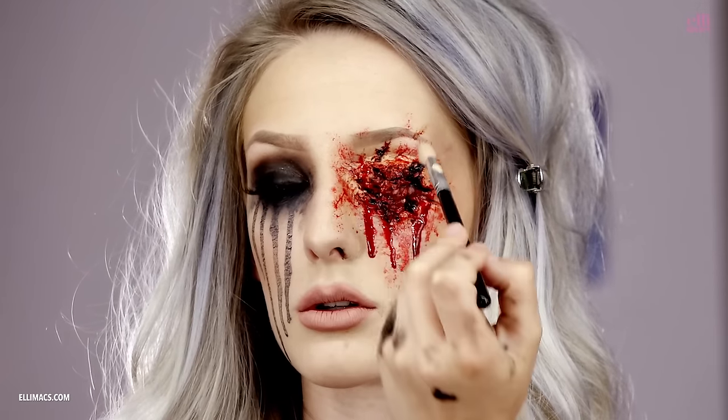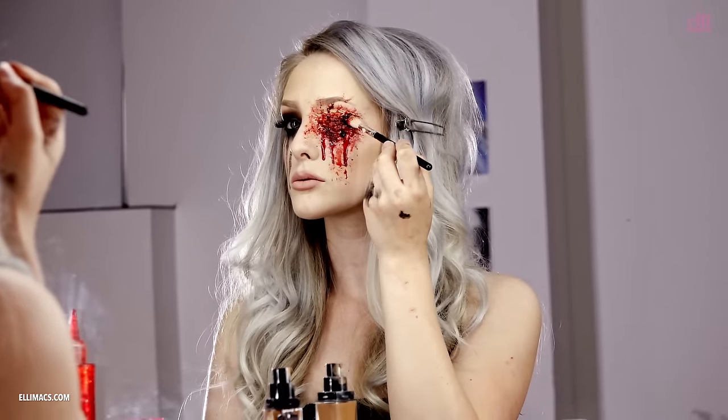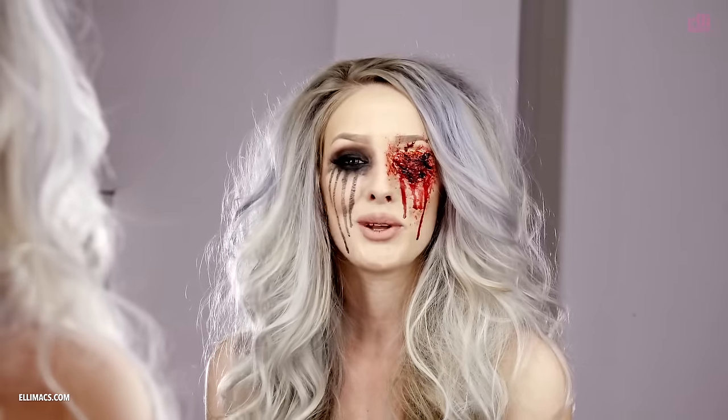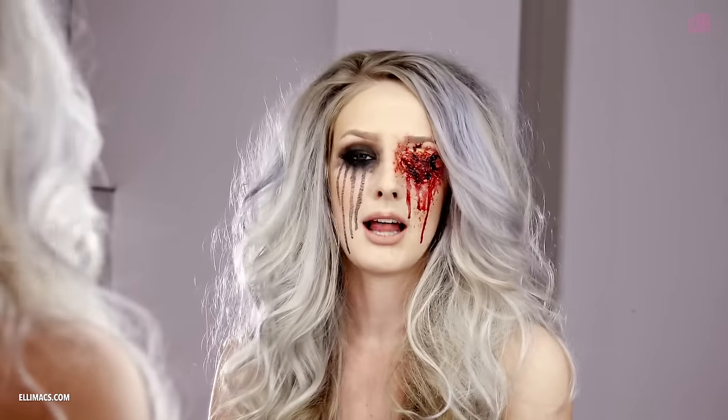And then you're done! Thanks for watching, I hope you like this look. Don't forget to subscribe and leave a comment if you know what you want to be this Halloween.